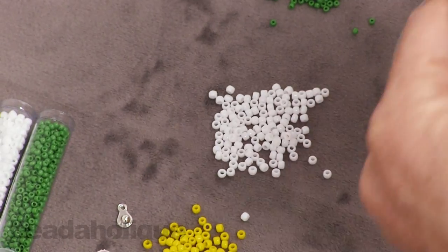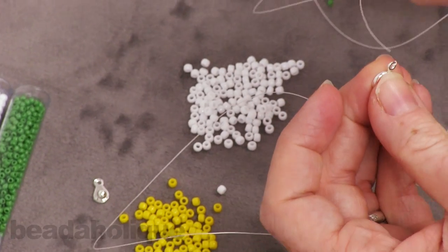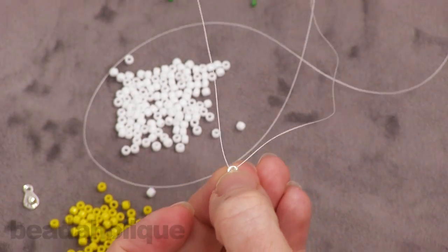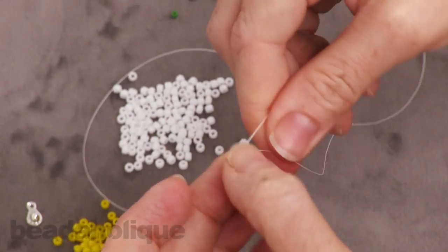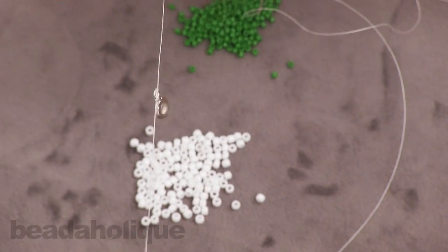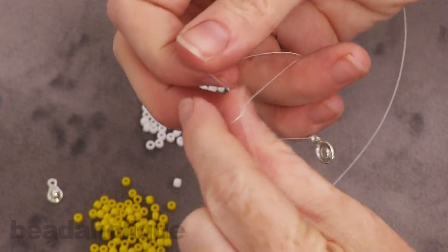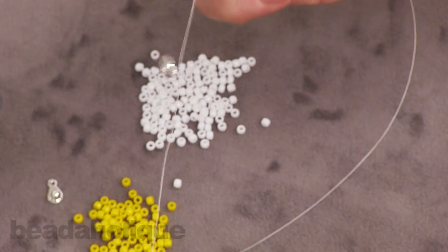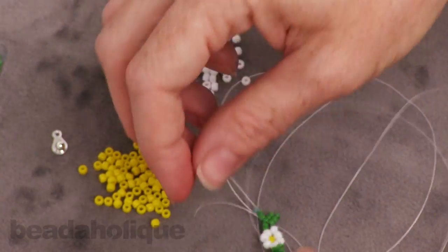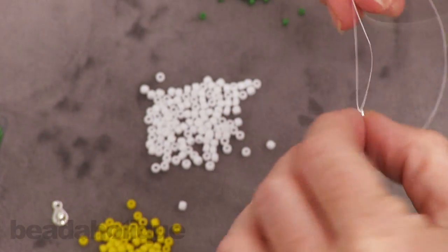Now take one half of your clasp — you'll notice it has a little loop on the end and that is a closed loop, which is really nice. We're just going to place our thread through it. Have a tail of about six to seven inches, then tie an overhand knot, make another knot, and one more for good measure. This is going to take the place of a stopper bead — we're going to actually attach it right onto the clasp.